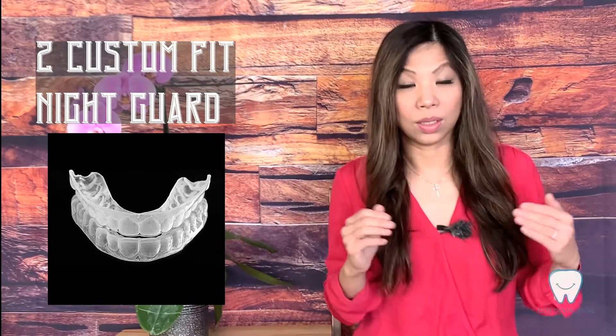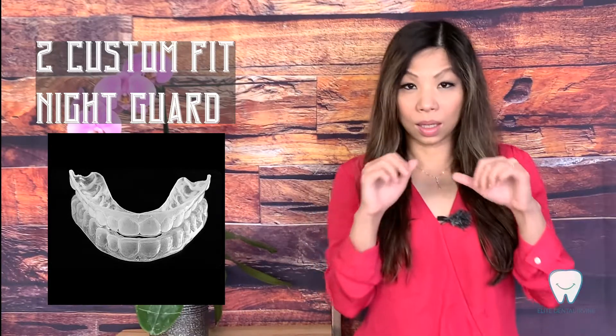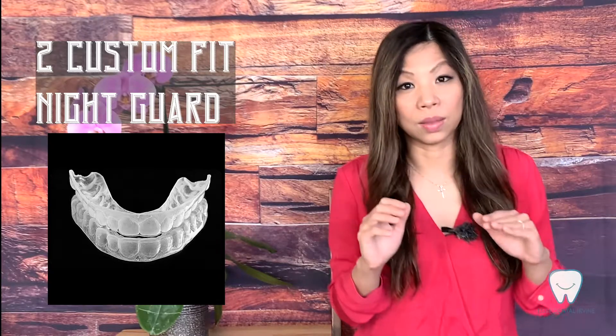It doesn't fall off when you sleep. Especially for some patients who are shallow sleepers, a custom-fit night guard will not be as bulky and you might feel more comfortable.